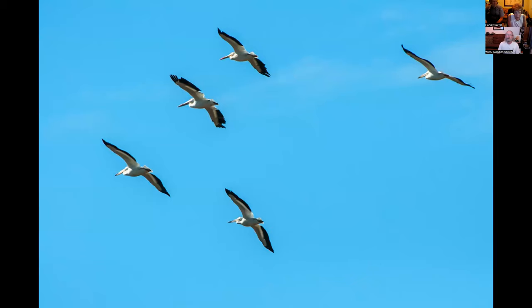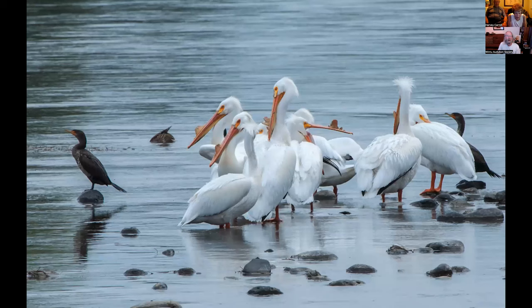This is a squadron of American white pelicans coming over the Sacramento River — a pretty picture. This is another group of American white pelicans on the Sacramento River at the corner of the wastewater treatment plant. When it's not a raging river and there's land and rocks sticking up, they gather there. These are obviously in breeding plumage because you can see the epidermal plates on the top of their bills. There's also a double-crested cormorant in the back there.